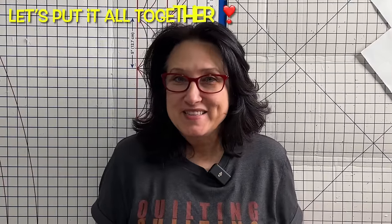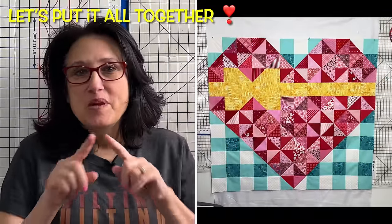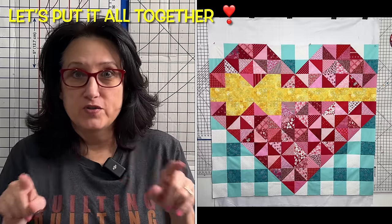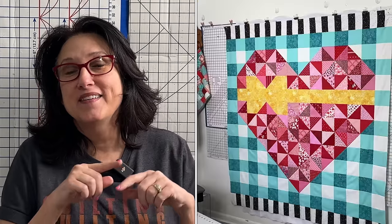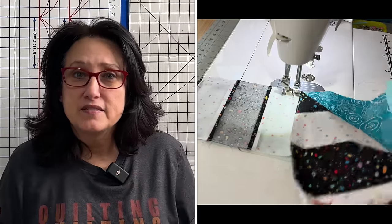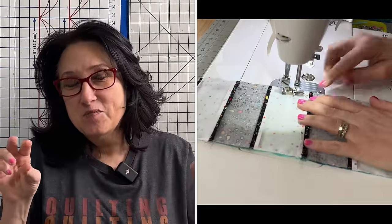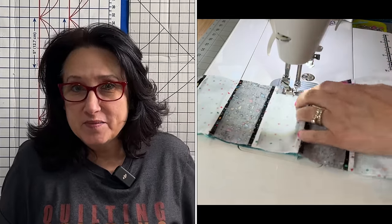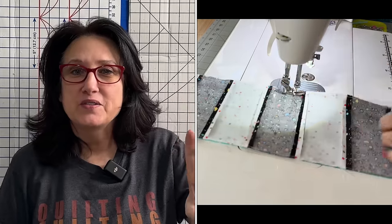This heart is sitting on a gingham background, so our squares reflect the dark, medium, and white of a gingham. After you get the entire heart all sewn up, it's time to add the two side gingham pieces. After the two sides are sewn on, sew the top and bottom gingham, then the top and bottom border. A tip: sew your piano key top border to that top gingham row and the bottom piano key border to the bottom gingham row first, then sew those assembled pieces onto your quilt top.